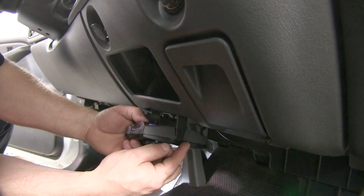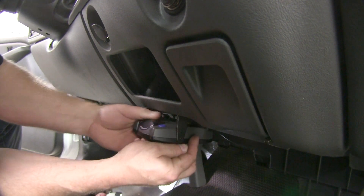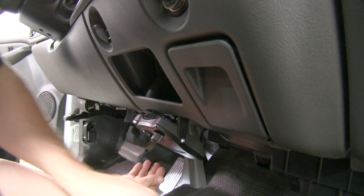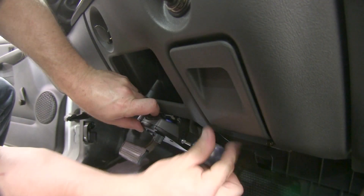Then we'll go ahead and mount the brake controller to the bracket using the small machine screws supplied with the hardware. We'll leave them loose for now, as we need to make sure we can pivot the brake controller so we can make the connection on the back with the wiring harness.